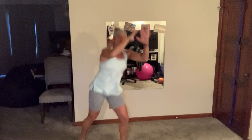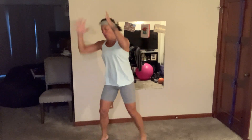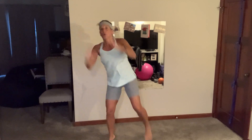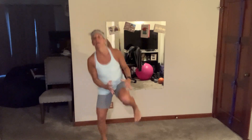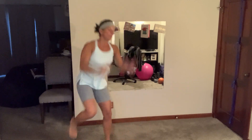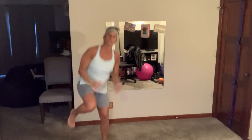Come on! Stay light on those feet, keep bouncing. Four more. Breathe! All right, that was round one.